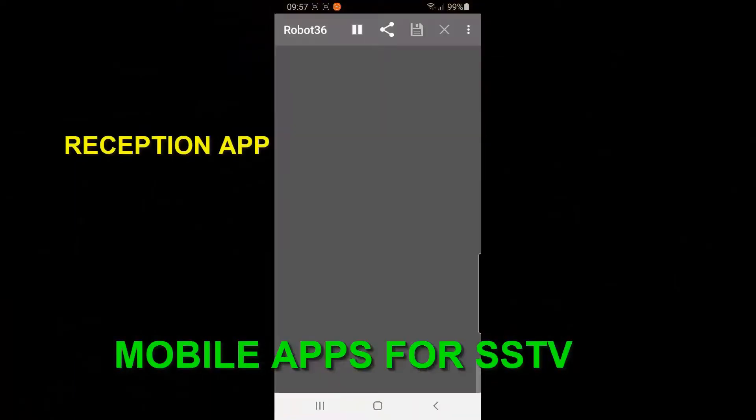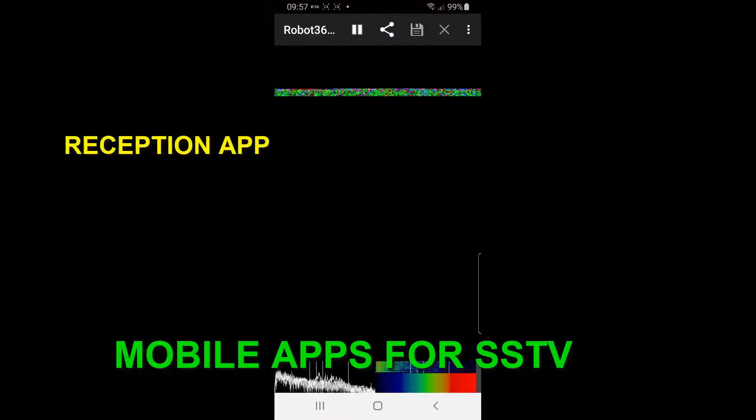There are also mobile apps for SSTV — one for transmission and one for reception.